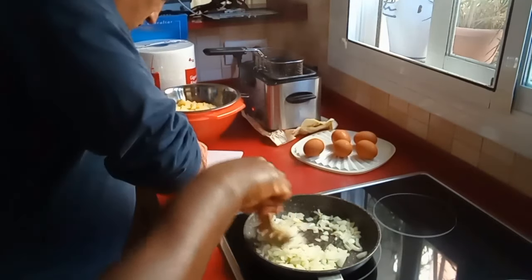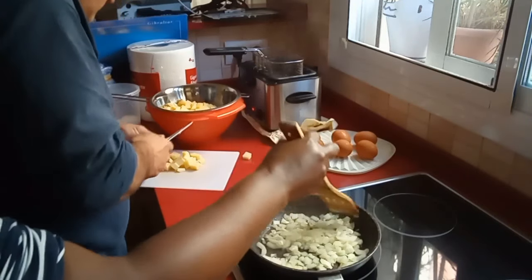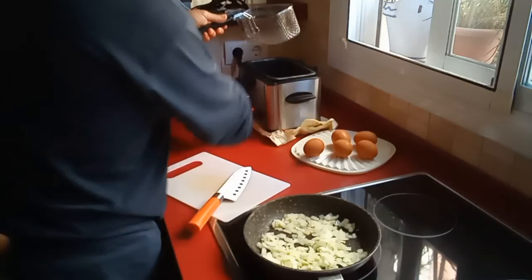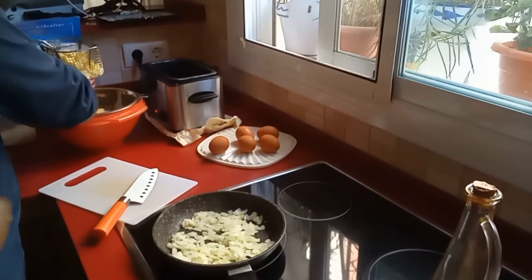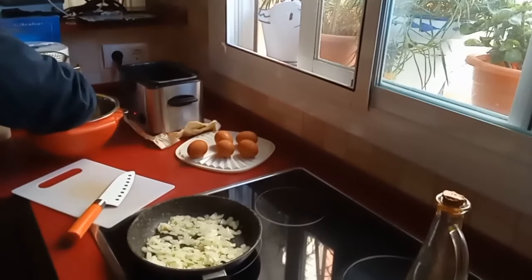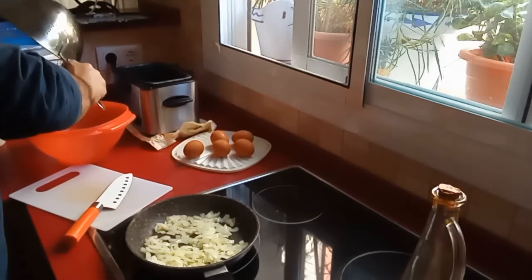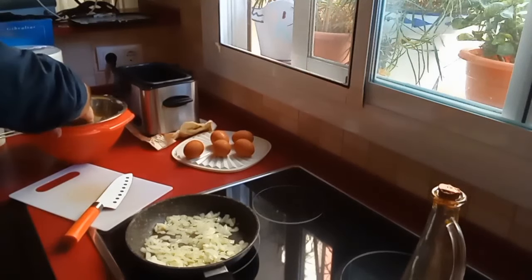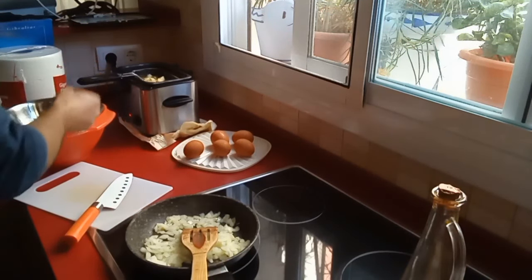We have to fry the potatoes until soft — not very brown, but soft, maybe a little bit brown if you like. Some people fry onion and potato together, but we prefer to fry them separately. On the other side we are frying potatoes in the fryer. If you don't have a fryer, you can use a pan or any frying pot — it all works well, the only thing you have to do is fry.